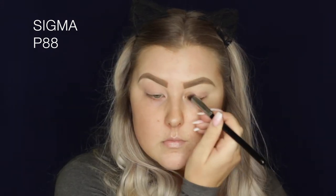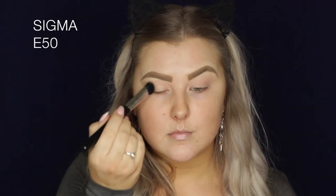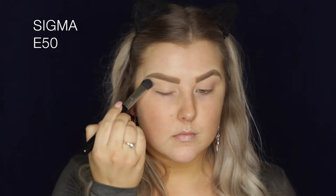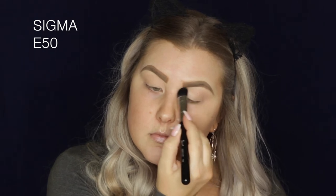I'm just using a little flat kabuki, like an angled kabuki, to blend that over my lids. Then I'm taking the Morphe 25B palette, which is the bronzed mocha palette, and I'm just taking this bone shade to set my entire eyelids using a large fluffy brush.